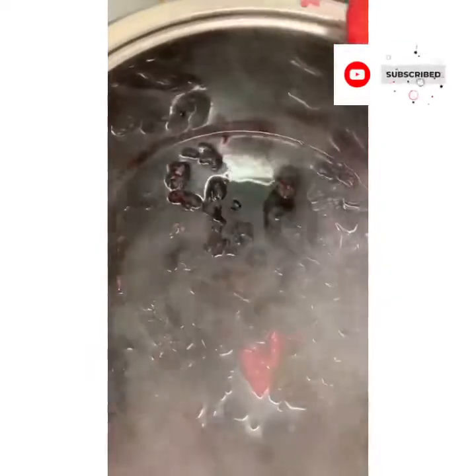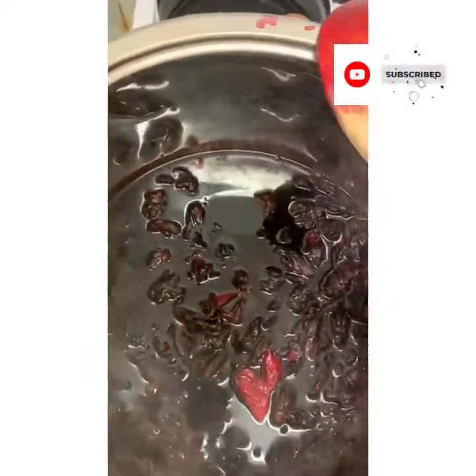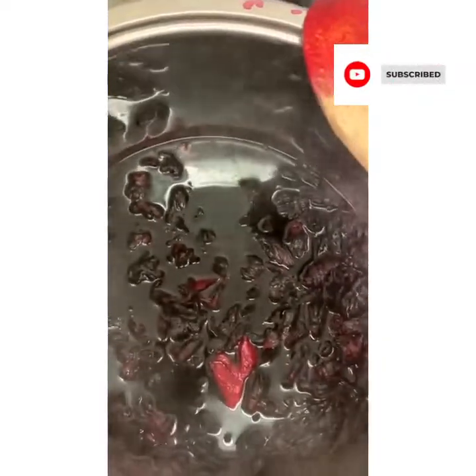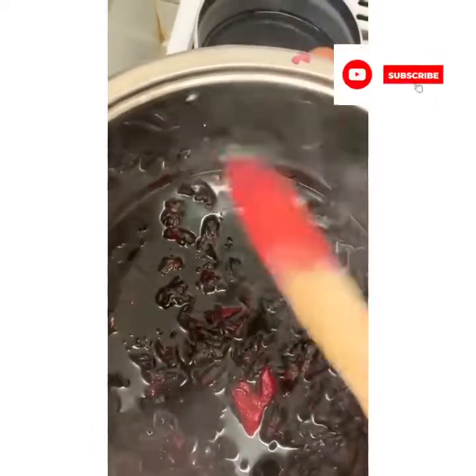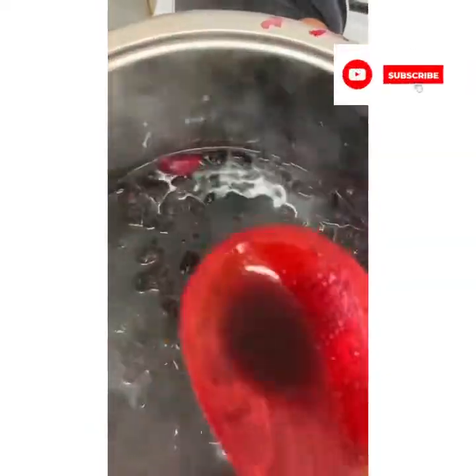I do not want this to boil for long because I added the dry sorrel. I don't have any fresh one to mix. Some people mix both dry and fresh, but I will not let this boil for too long. Look at the color of the spoon - this is rich red. That's what the color is, rich red.